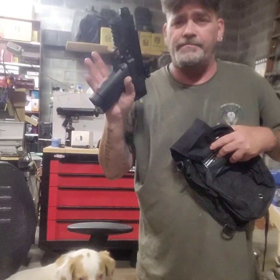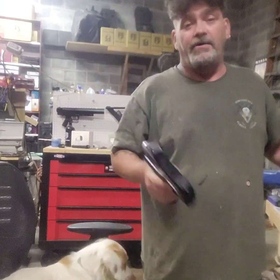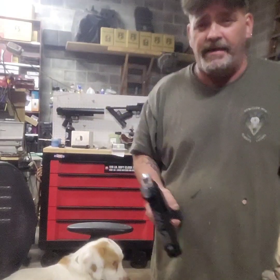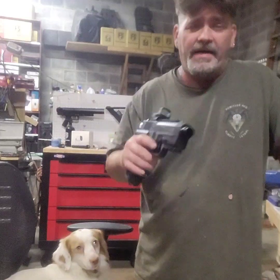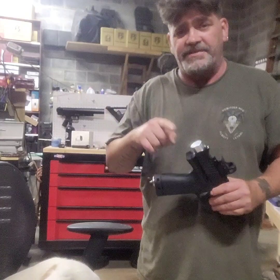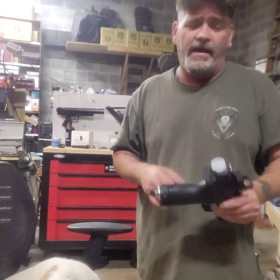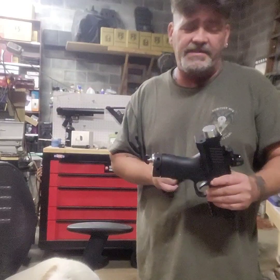Alright, today's video is about the power plug. A lot of guys have been bugging me to go back to making the ones I make for the TCP. I used to make them in all different sizes — small, medium, large — and I'm back to making some small ones for TCP.